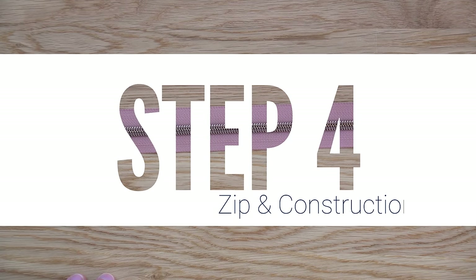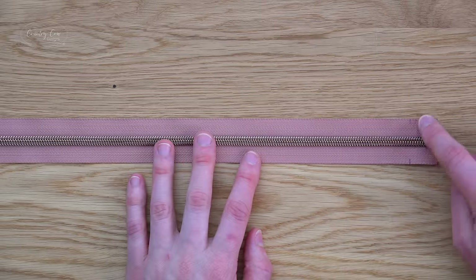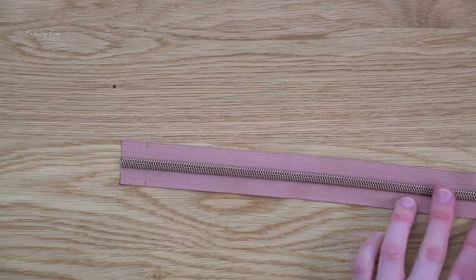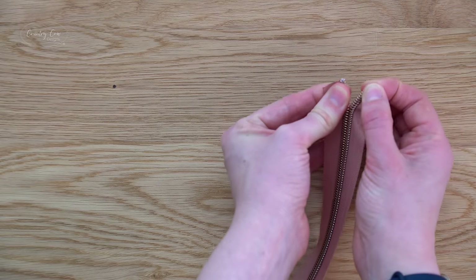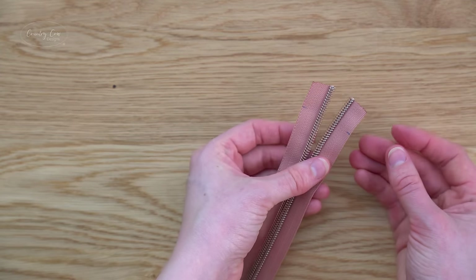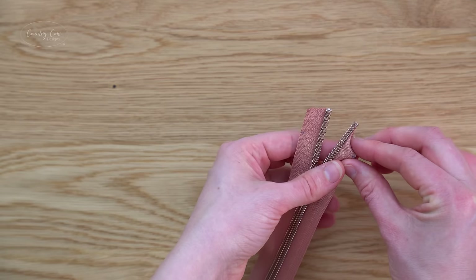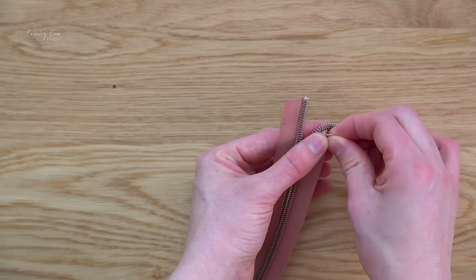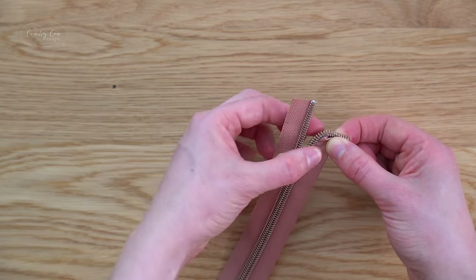Step four is the zip and construction. I've marked the zip three quarters of an inch in on each side on both ends. Start by separating the zip on one end, then pinch the tape on each side at one of your marks to create a 90 degree turn in your zip.